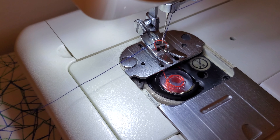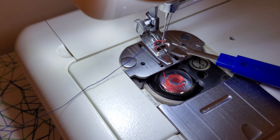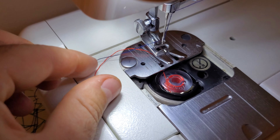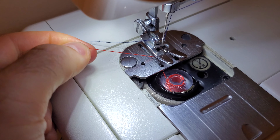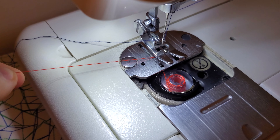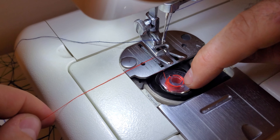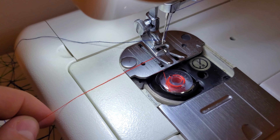Bring it all the way up there like that, and if you pull on this thread you'll see that the other thread starts to pop through. You can take a small tool and pull it in that direction — there you can see the end of that thread. You know you got this right if you pull on it and there's some resistance.